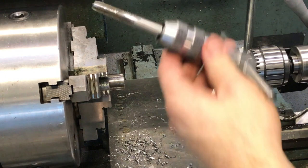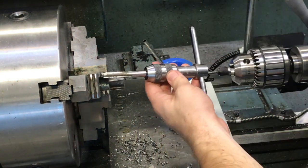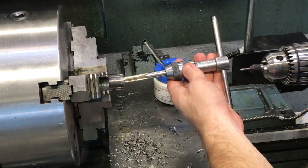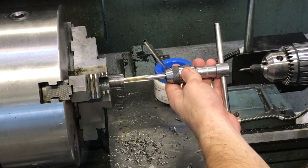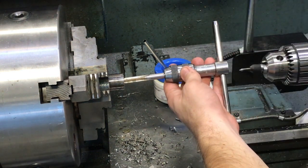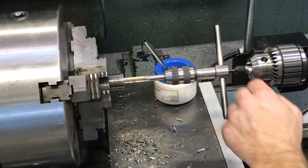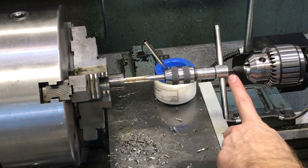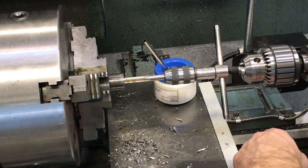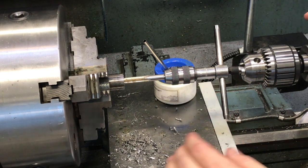Next we're going to take our tap holder and our tap. We need to make sure we have enough room — this is a little longer than the average tool so try to get it close. I like to rotate it until it makes contact rather than slam the tailstock into the part. Push it in until the spring collapses and it stops, then lock this one in place.